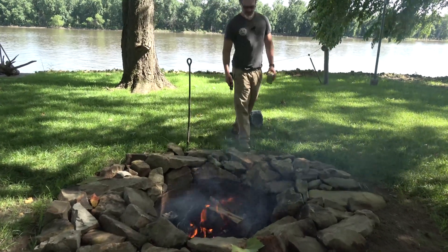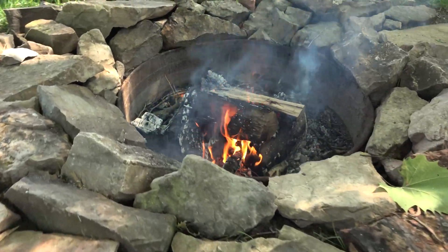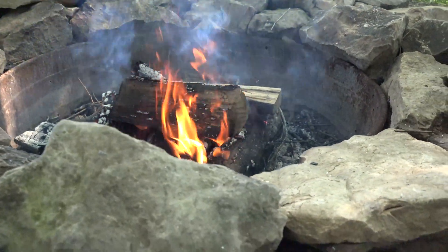Kind of neat. When you're starting a fire, it really helps to have more airflow. And when you have a deep fire pit like this, a lot of times it doesn't get as much airflow, and so it can't be smokeless.